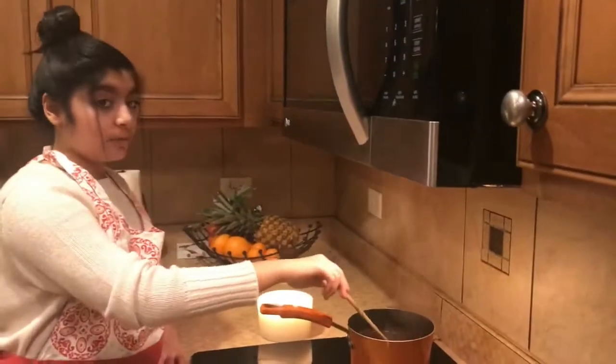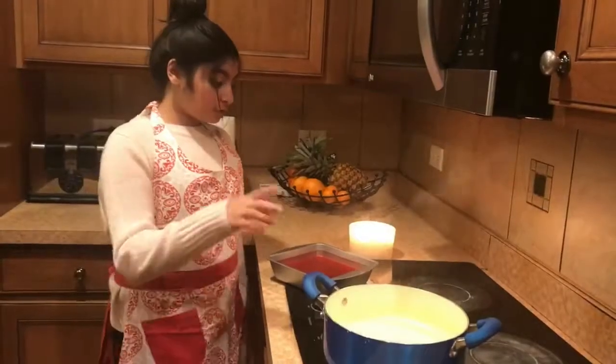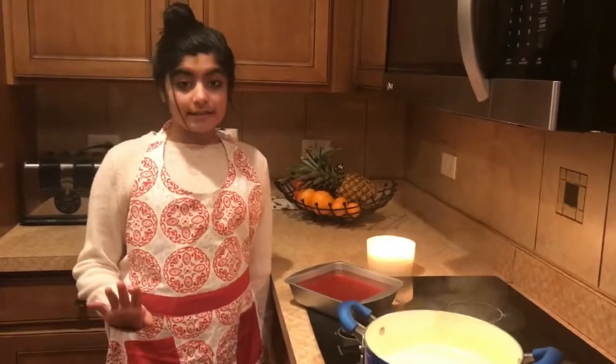Keep stirring until it's fully boiled — don't stop stirring at all. Then put the custard and the jello in the fridge for at least an hour.